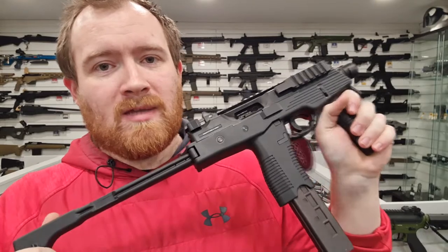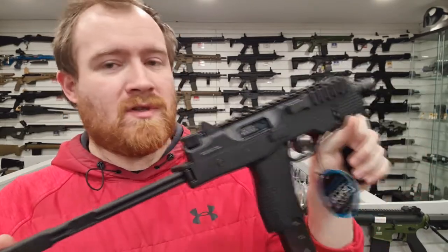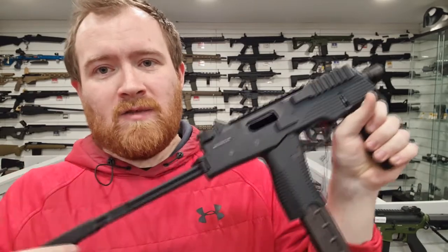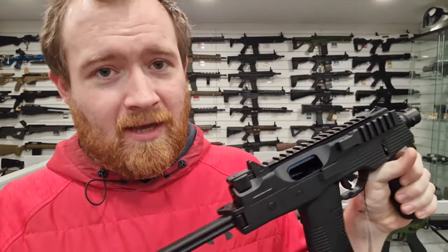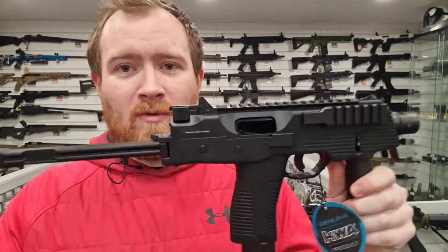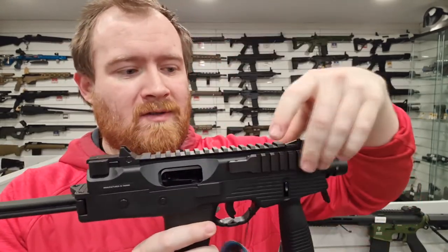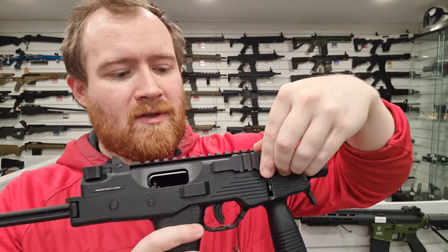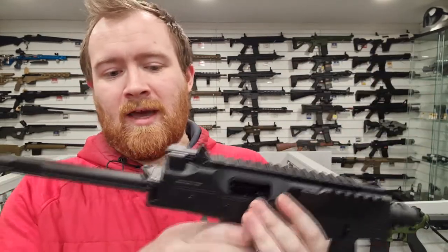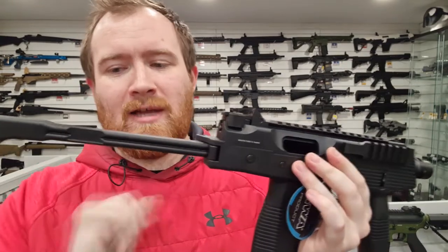It's an MP9 Gas Blowback SMG — it shoots semi and fully automatic and the bolt reciprocates as it fires. If you're familiar with gas blowback guns, you'll know exactly what I mean. It's completely made of polymer on the exterior, but it does have metal components: the bolt and barrel assembly, the rail on the side, the magazine of course is metal, and there are a couple of small components like buttons and latches which are also metal.